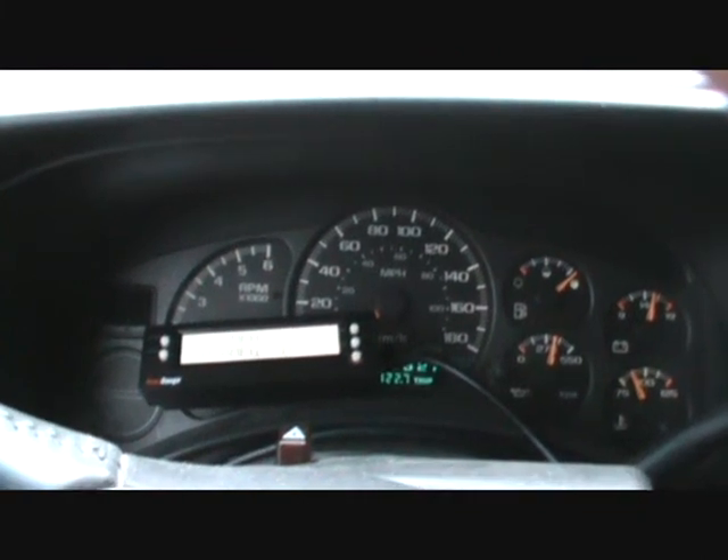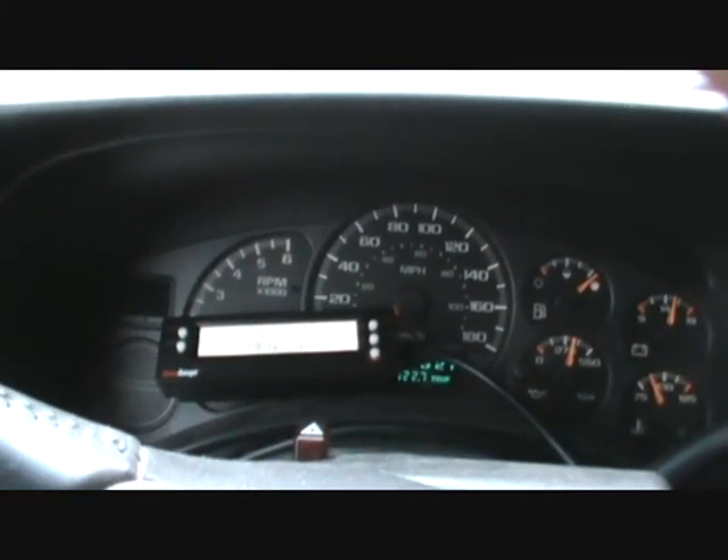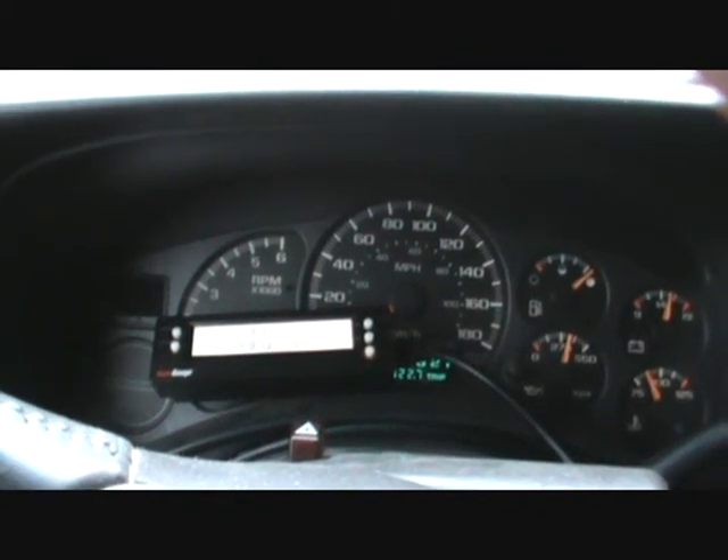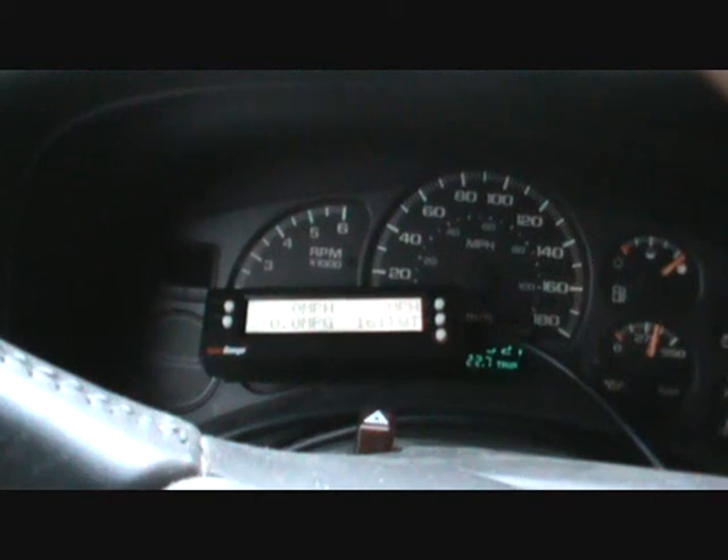Well, that's what a scan gauge is, folks, for those that want to know. And now that you see how the scan gauge functions, when you see it in the spark plug test, you won't be wondering what this thing is. Thank you.